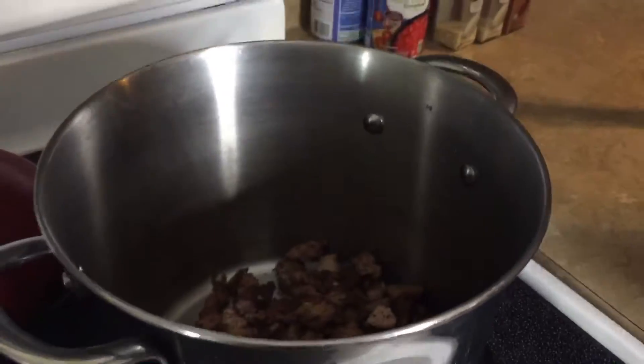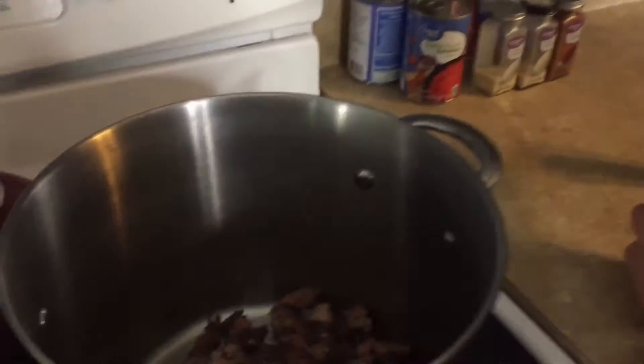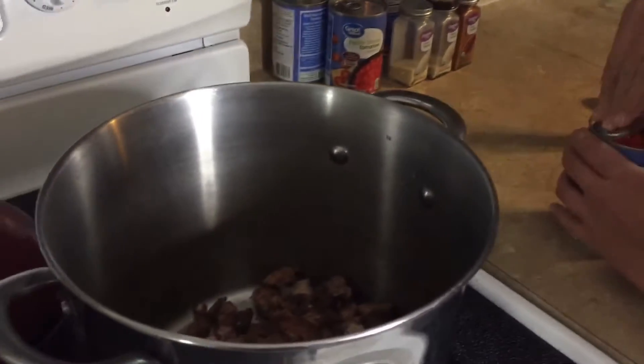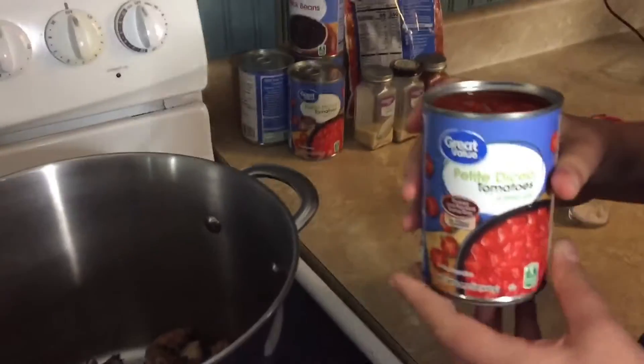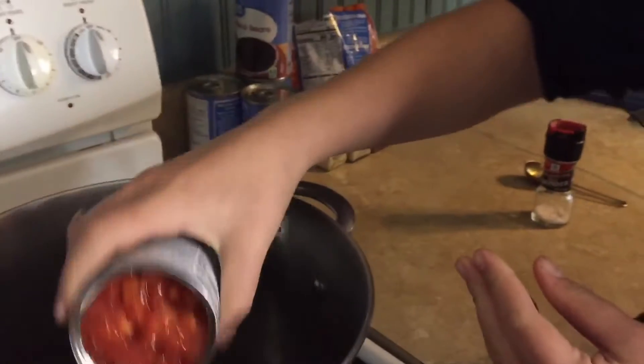I just browned some meat — that's actually ground turkey, and I kind of overcooked it a little bit, but it'll be fine. That's about a pound; I might do a pound and a half sometimes, just depends. Then I just have petite crushed or diced tomatoes in a can.